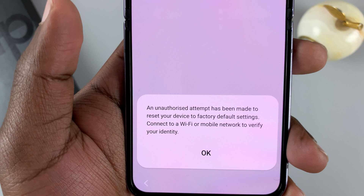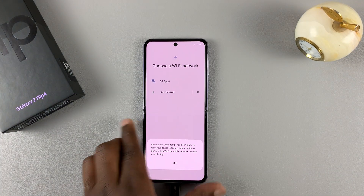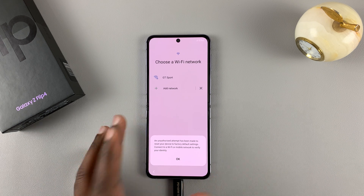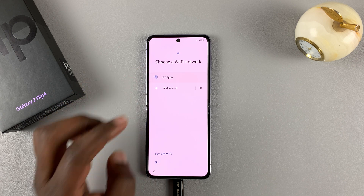It says: 'Connect to a Wi-Fi or mobile network to verify your identity.' That will be using the Google account I had mentioned. So let's connect to Wi-Fi quickly.